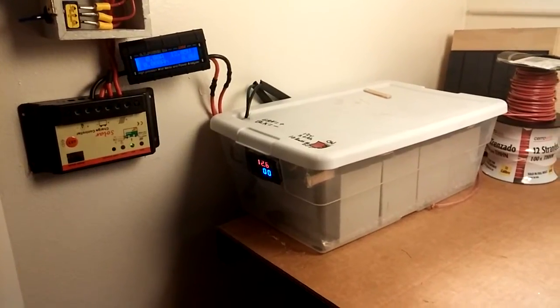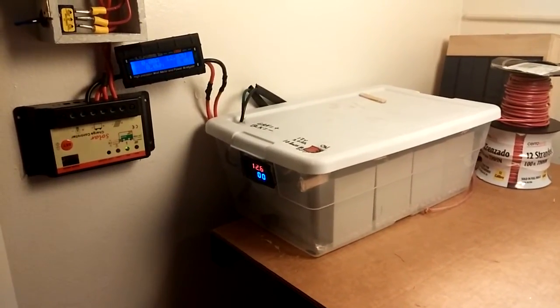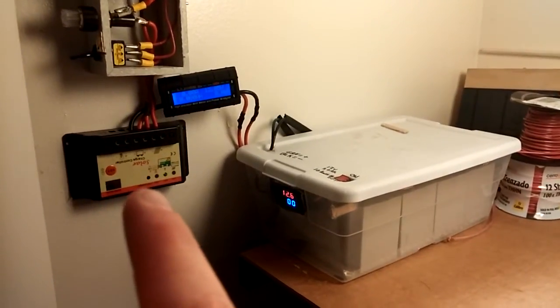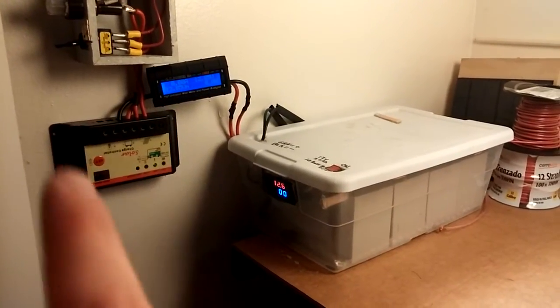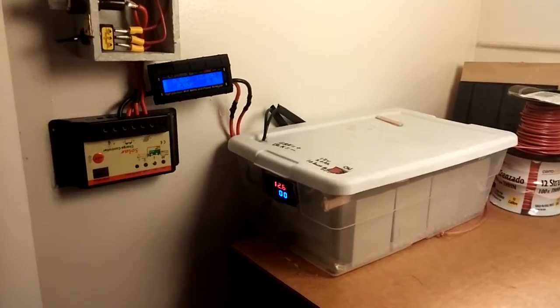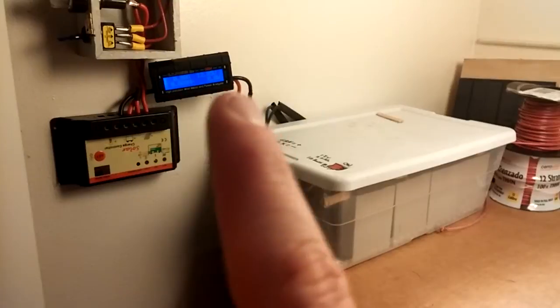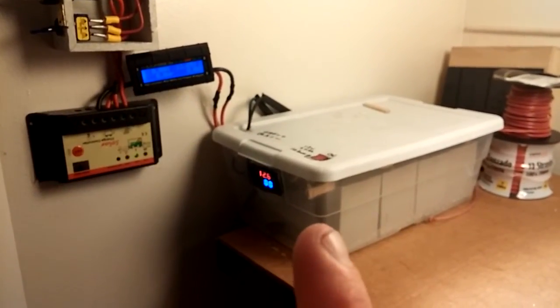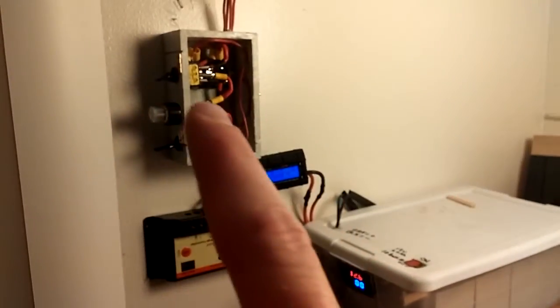Here I've got my 20 amp charge controller — it is upside down, I know, but that's just because of how short my wires were. And I have a watt meter to tell me how many watts and amps are going from the charge controller into the battery bank.